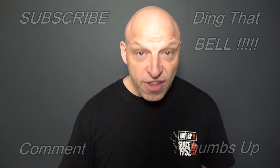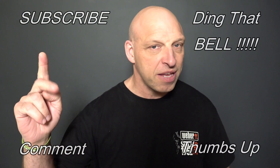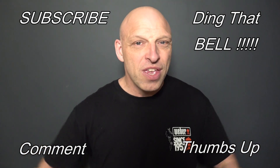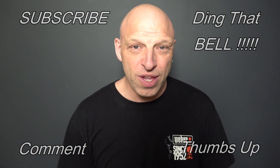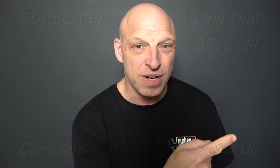For those new to the channel, if you're getting value out of this content then consider showing your support by slapping that subscribe button — it's absolutely free. Ding that bell for notifications so you don't miss any episodes. Give us a big thumbs up and comment down below. I will reply to comments and if I like what you comment, I'll pin it to the video.